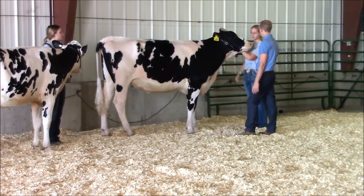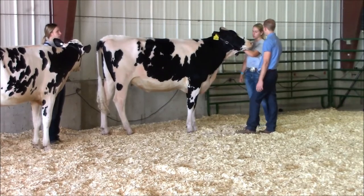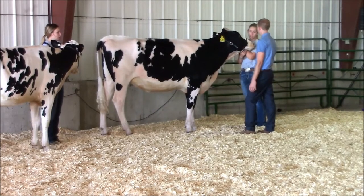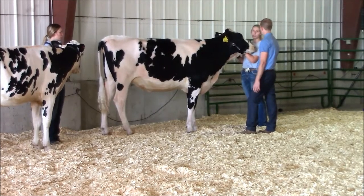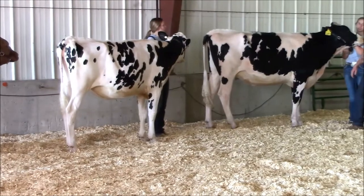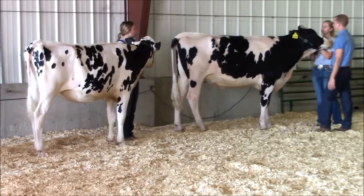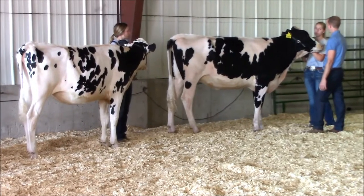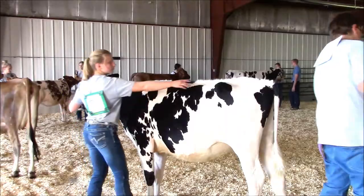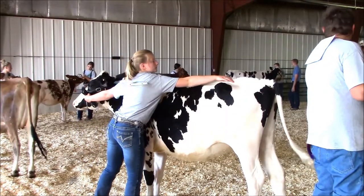Once all the animals are in the show ring, the exhibitor will turn and lead backwards at a slower pace. Your hand positions on the halter do not change. The right hand of the exhibitor may grab some flesh in the throat of the animal and slightly pull to aid in cleaning up the throat and neck area to make the animal look more feminine.